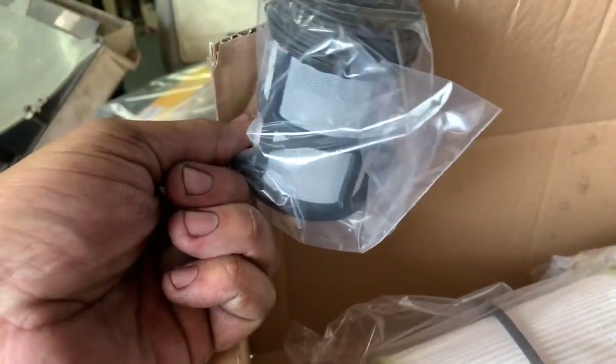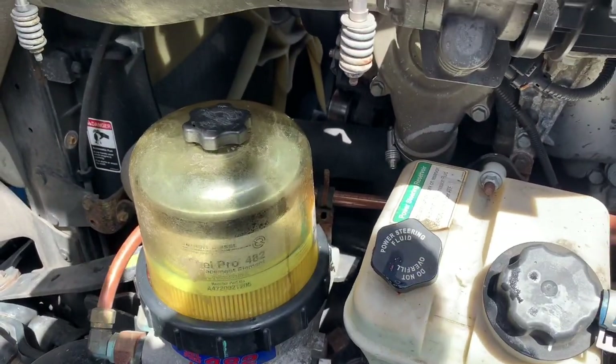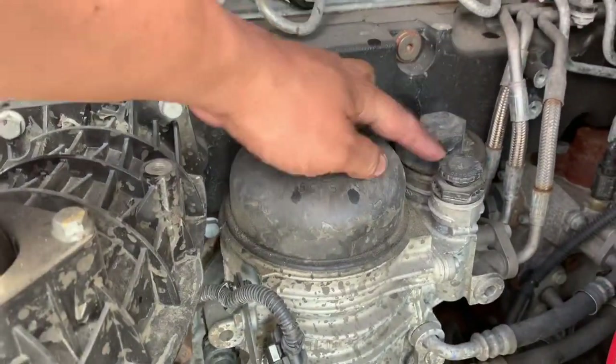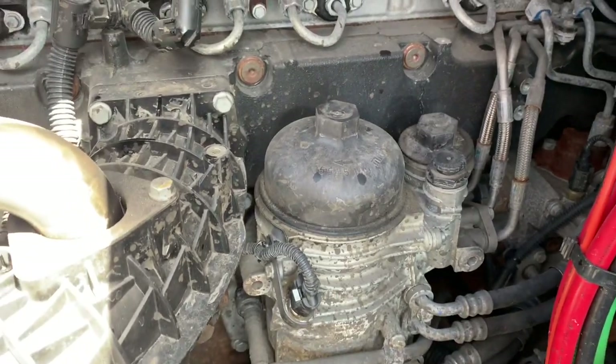Open it up and inside you're going to find two filters. Here is a view of the two fuel filter system. Some are still going to have a fuel water separator, which is completely different and independent of this particular system. So here you're going to have one filter, two filters, and here's your priming pump.